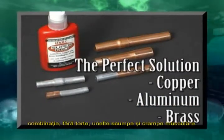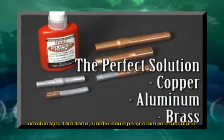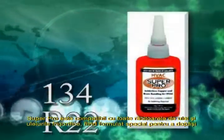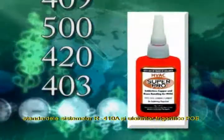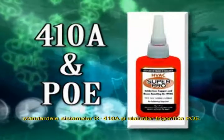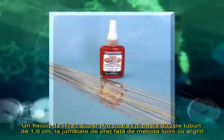The perfect solution for bonding copper, aluminum, and brass in any combination — without a torch, expensive tools, or crimps. Super Pro is compatible with all refrigerants and oils, and was formulated specifically to exceed the requirements of the 410A refrigerant and POE oil.